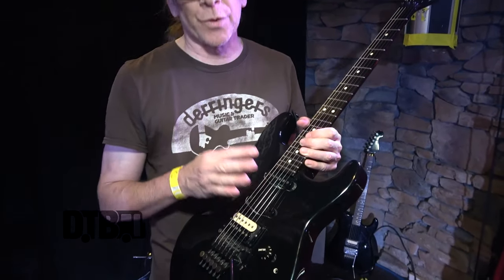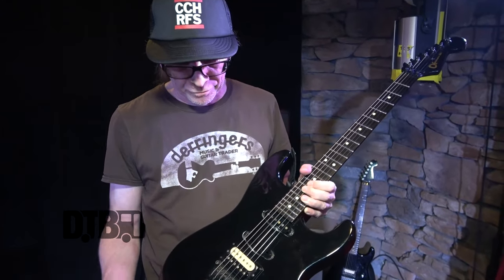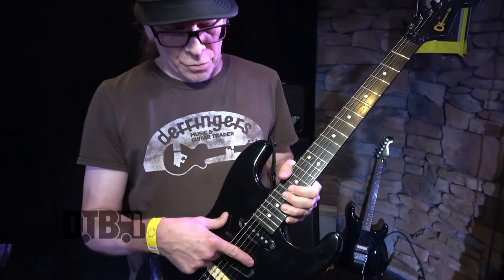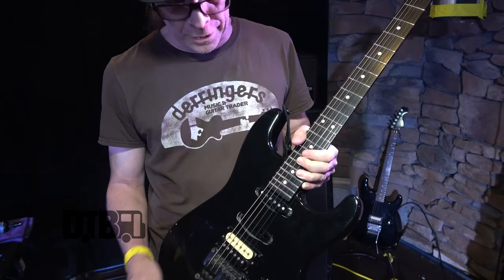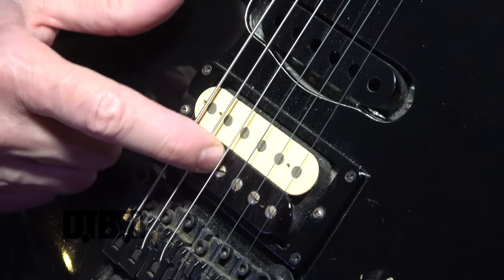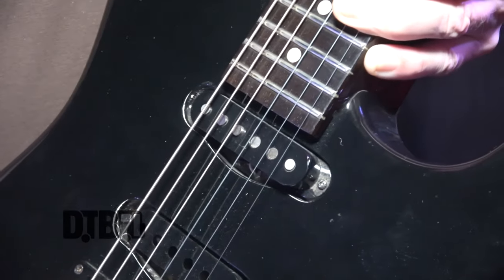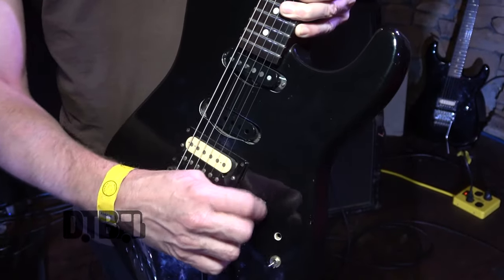On these guitars we're tuning to C Sharp across the board — just standard tuning but down at C Sharp. I'm using Ernie Ball Beefy Slinkies, 11-54 with an unwound third, and that's an old Duncan Custom. Real great pickup. This single coil I don't really use — I'm mainly running a one-volume situation, and most of the night I'll be on 10 because that's a great setting.